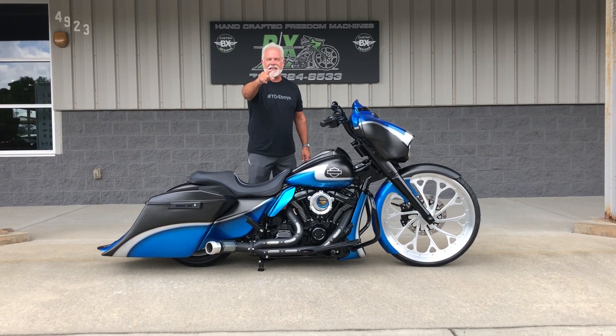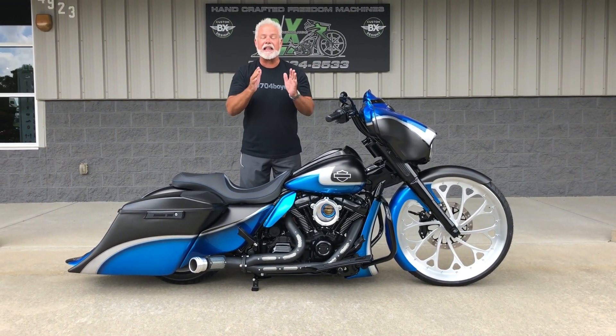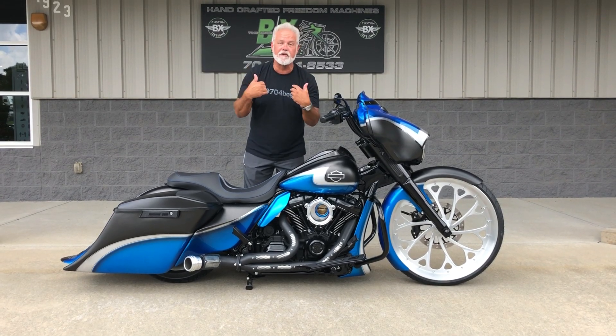Hey guys, Lee Gibbs for BX Custom Designs, home of the Bike Exchange. I'm grinning and I can't help it — I love this bike, and I know every week I got a new favorite bike.